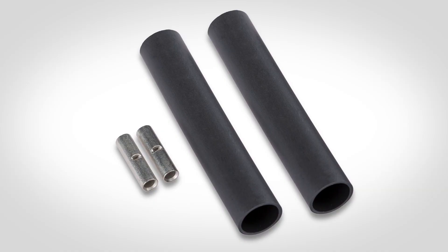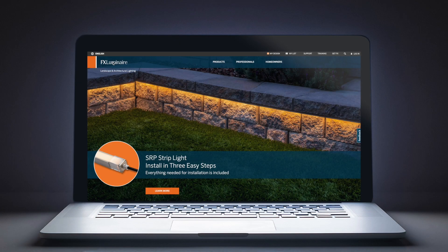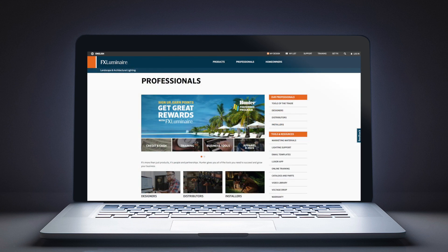To learn more about lighting shrink wire connectors from FX Luminaire, visit fxl.com. Thanks for watching.